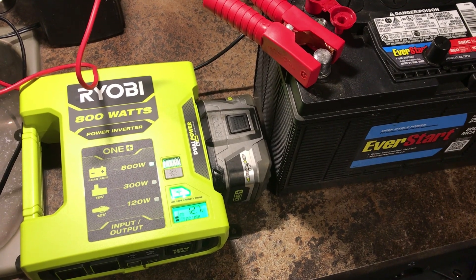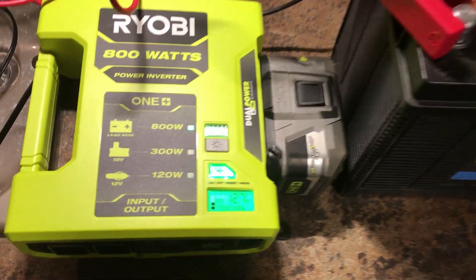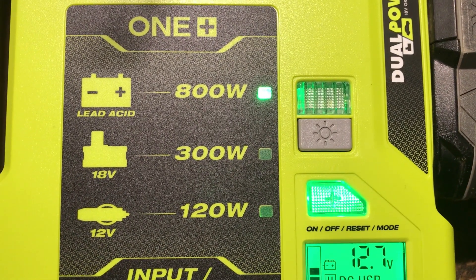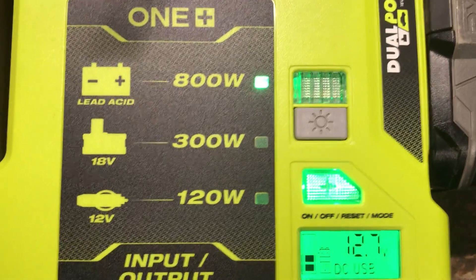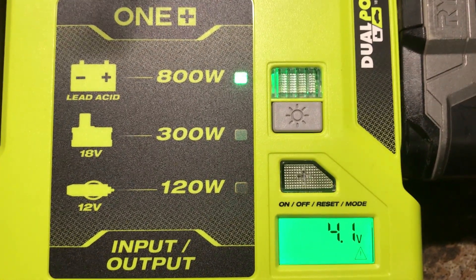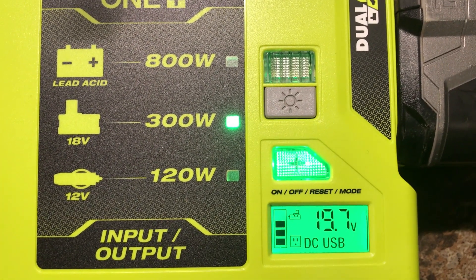I was curious what happened if you plugged in both the 12 volt battery and the 18 volt battery. It looks like when you do that it picks the highest one, which is the 800 watt lead acid. The interesting thing is if you disconnect the lead acid battery, it eventually switches over to the 18 volt battery.